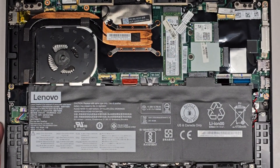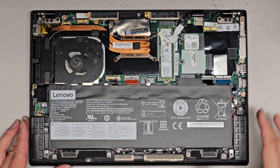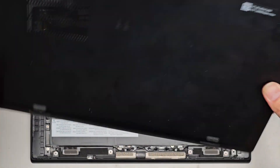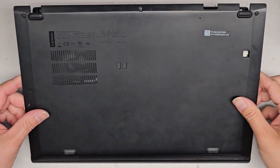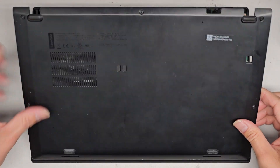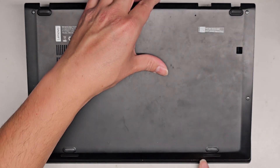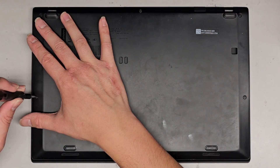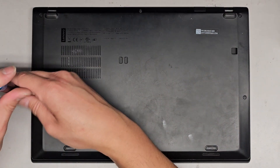To get the bottom cover back on, you do need to put the front end — where it opens — in first. Go at an angle, slide it in, make sure the gap is flush, lower it down, click everything in, and then get these screws back down.